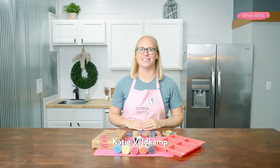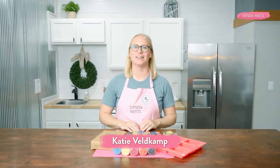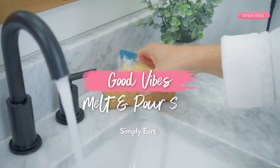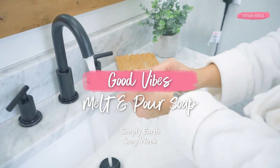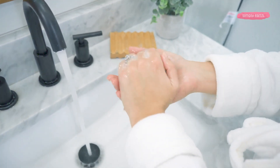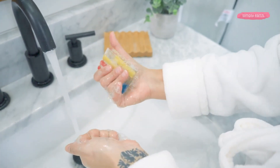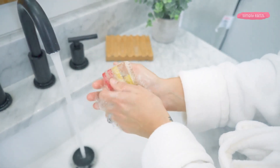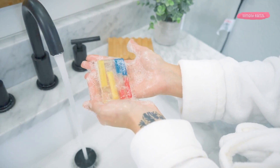Want to make something fun with essential oils? I'm Katie from Simply Earth, and I love teaching people how to use essential oils. Today we are making retro-inspired soaps called Good Vibes. We're going to be using Simply Earth's glycerin soap base and some of their mica colors to create this fun retro-inspired soap.